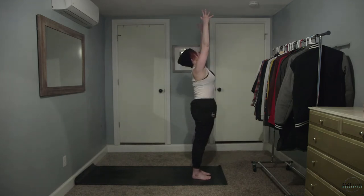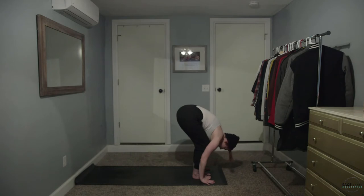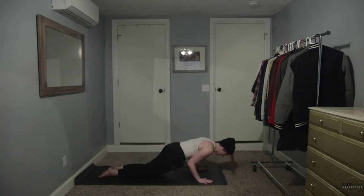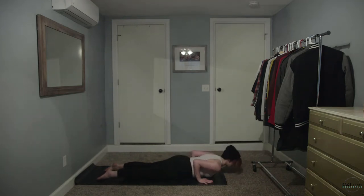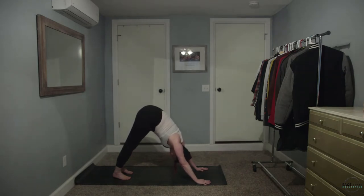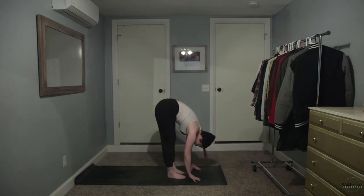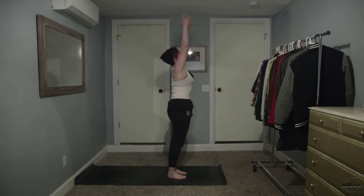Take a deep inhale. Exhale, forward fold. Inhale, micro lift. Exhale, plant the hands, step it back, lower down. Inhale, lift. Exhale, plant those feet, lift the hips off the floor. Spread the scapula away from each other, widen the collarbone. One more deep breath in everyone — lift those hips a little higher, press those heels down a little lower. Look in between the hands, step or jump forward. Inhale, micro lift. Exhale, forward fold. Inhale, root to rise. Exhale, samasthiti.